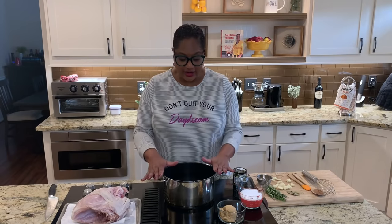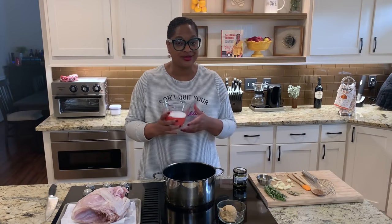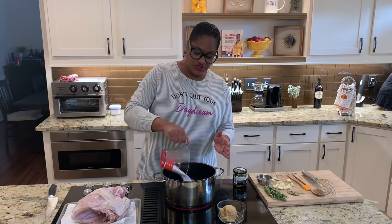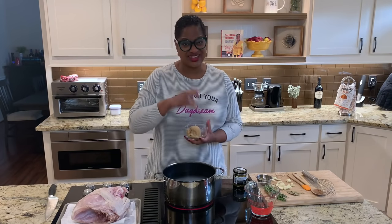Step one is brining the turkey. Here I have a gallon of water in a big pot, and we're going to add quite a bit of salt — about a cup to a cup and a half. I'm using kosher salt. You don't want to use table salt if you can avoid it because it's not going to give you the same flavor, but if that's all you have, it's fine.